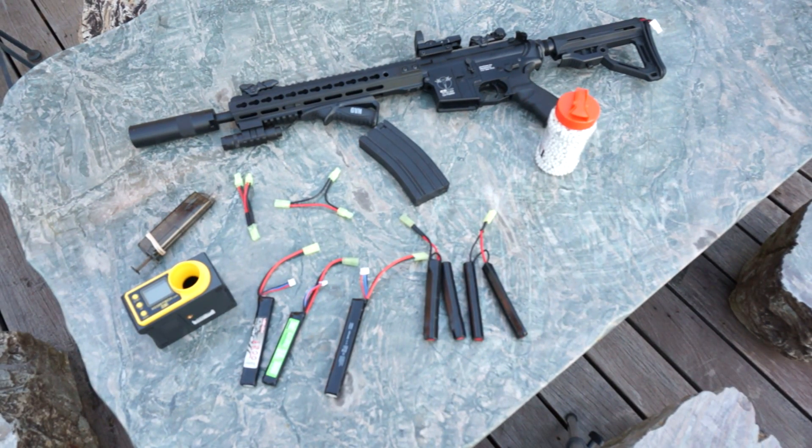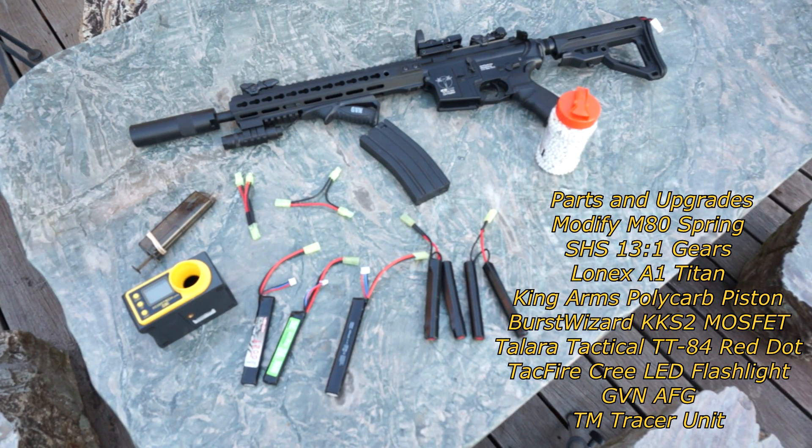So I told myself, if I could have one gun, what would it be? After a bit of research and about $700 later, I came up with this: an ICS CXP and a ton of batteries.